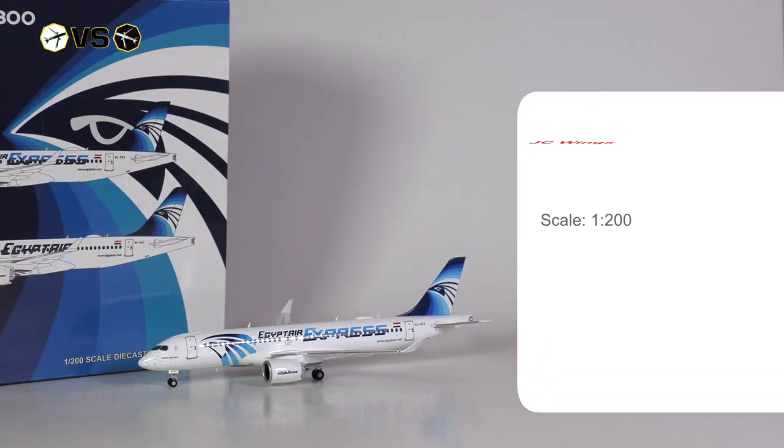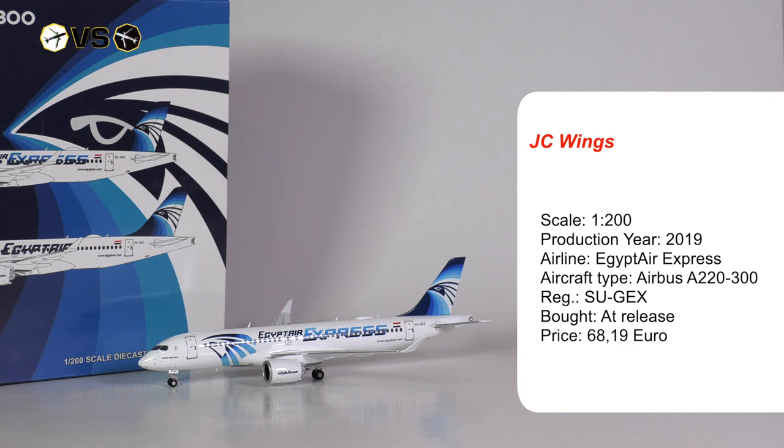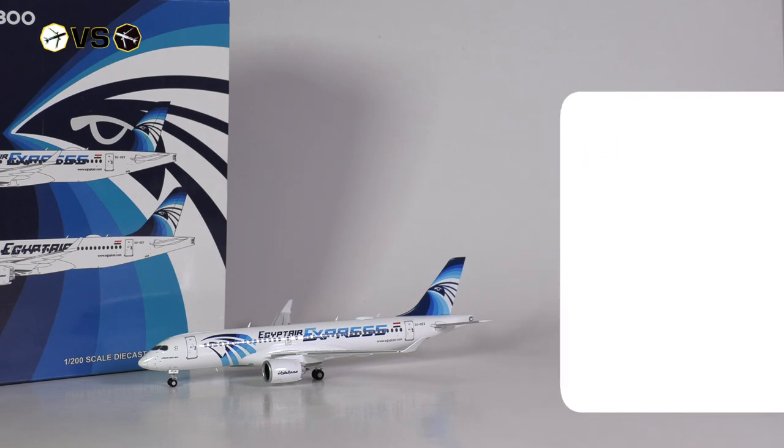Aircraft model number two is from JC Wings. This model was produced in 2019 but, just like the Herpa model, hit shelves in 2020. I got it from a retailer at release for the price of 68 euros and 19 cents.